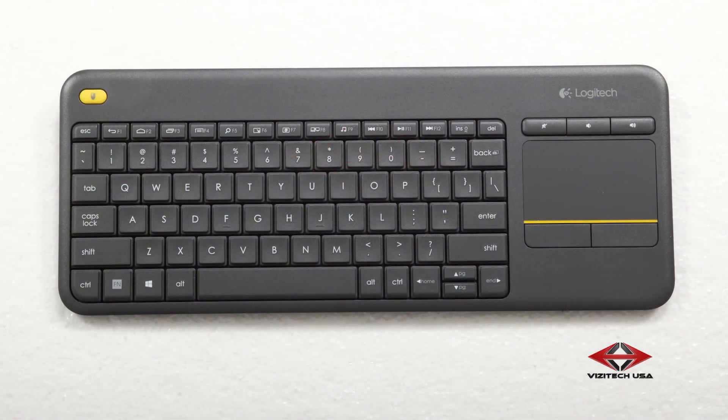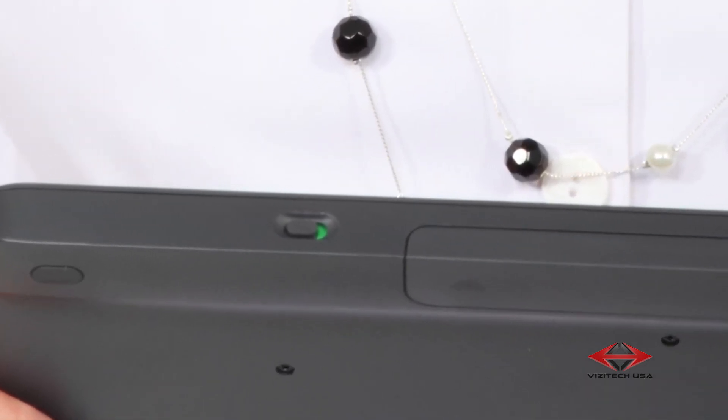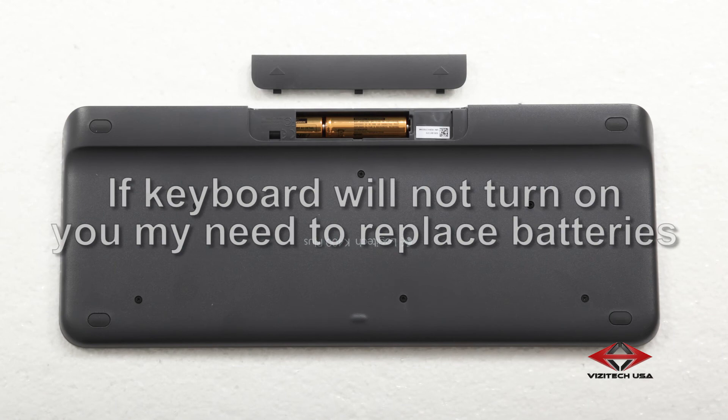The final item you need to turn on to operate your 3D AV rover is the keyboard. While not all keyboards have an on-off switch, most do. Identify the switch to turn on your keyboard and you are ready to begin. Be aware, if your keyboard does not turn on, you may need to replace its batteries.